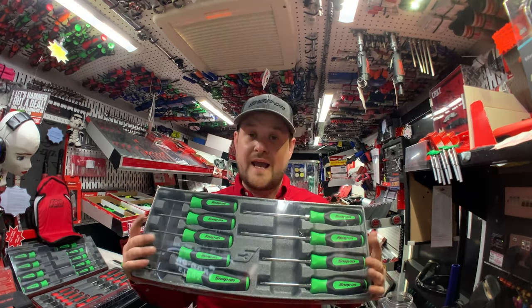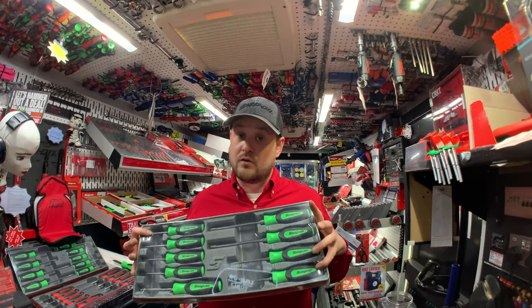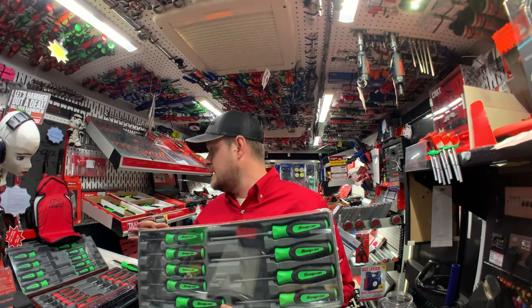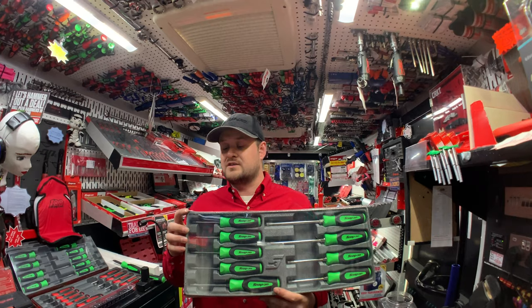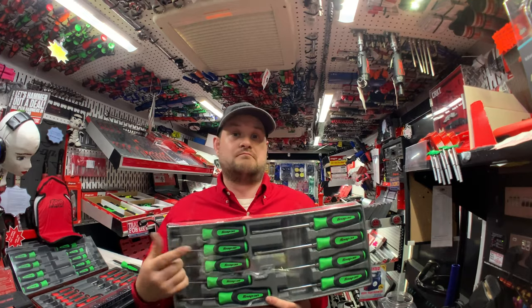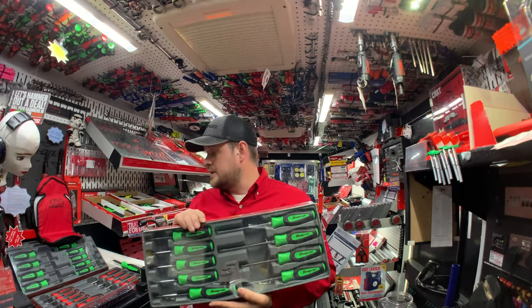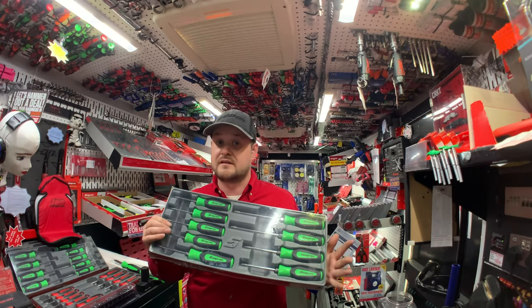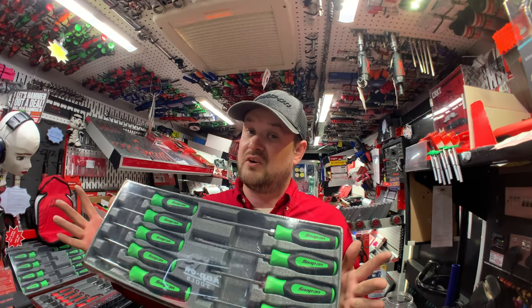Next up on promotion we have Instinct Grip Torx screwdrivers. This set ranges from Torx 8 all the way up to Torx 45. They come in an array of colours — I've got them in red, green, orange, and yellow. The part number is SGDTX90B, then just add whichever colour you're after — G for green, Y for yellow. A really good set to have in your toolbox alongside your standard screwdriver set, and it makes your lockbox look better too.